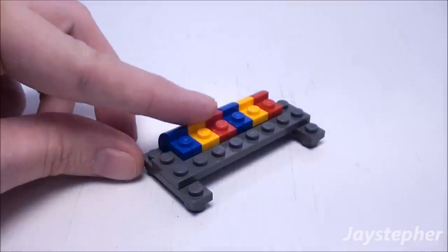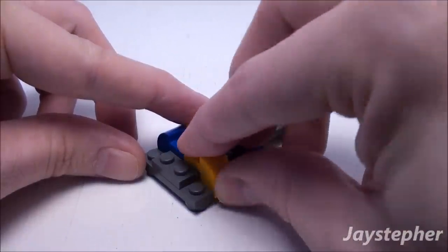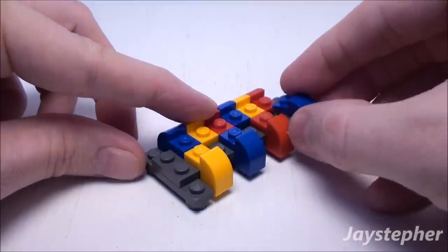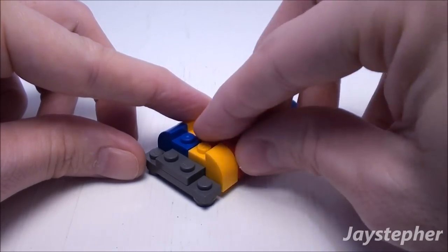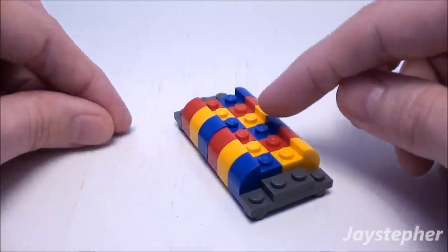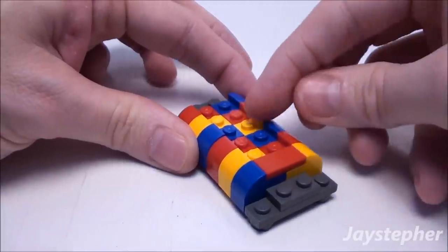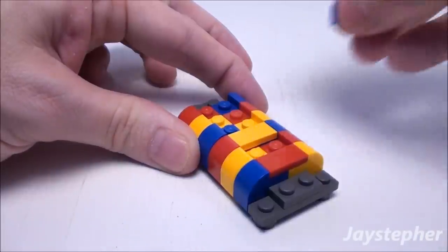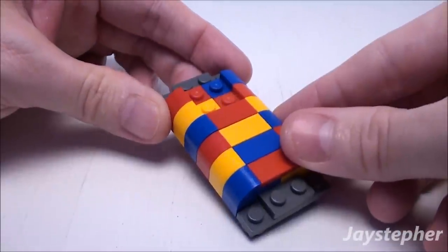Now let's start on this side — repeat the process. Now let's fill in the top with four 1 by 2 flat tiles on these studs. Now we have a nice soft comforter.